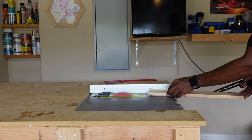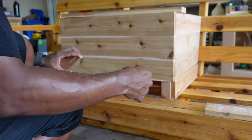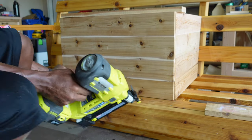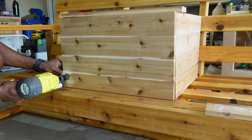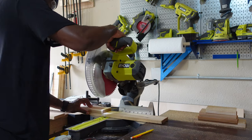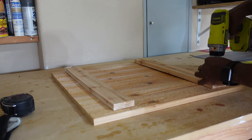For the last board on the bottom, I went to the table saw and trimmed it down to size. To create the lid, I cut one-by-four boards to the same length as the front, lined them up, and screwed them together using two support pieces.